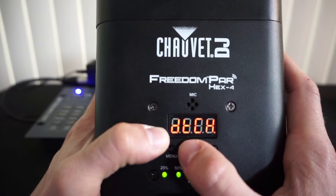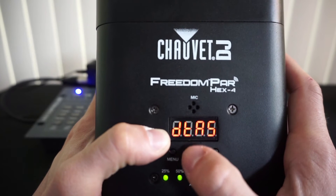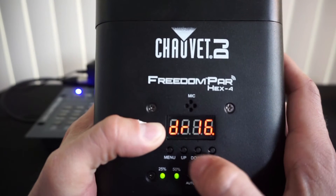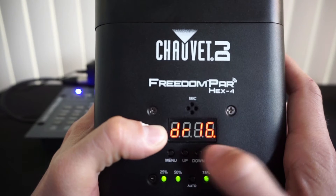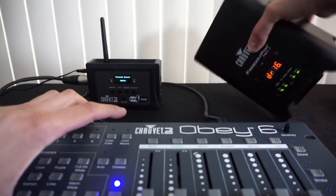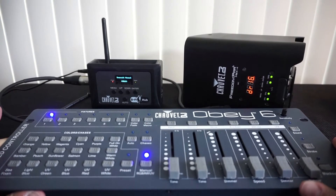You have Transmit Channel, Receive Auto, Receive Channel, and Transmit Auto. I want Receive Channel because it's receiving a signal from the DeFi hub. Press Enter, and then you select your channel 1 through 16 — just like on the DeFi hub. Press Enter and now it's set.